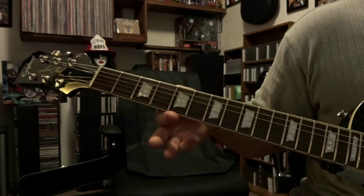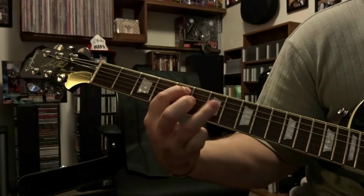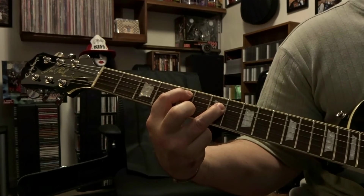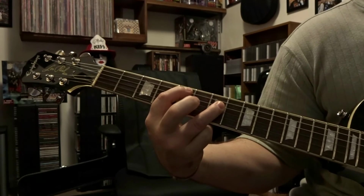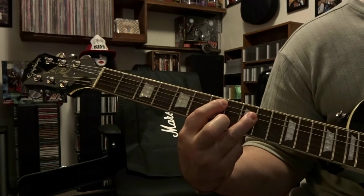Then we move down to the 5th and 7th fret — 5th string 5th fret, 4th string 7th fret — and we strum through that twice. So all together nice and slow...